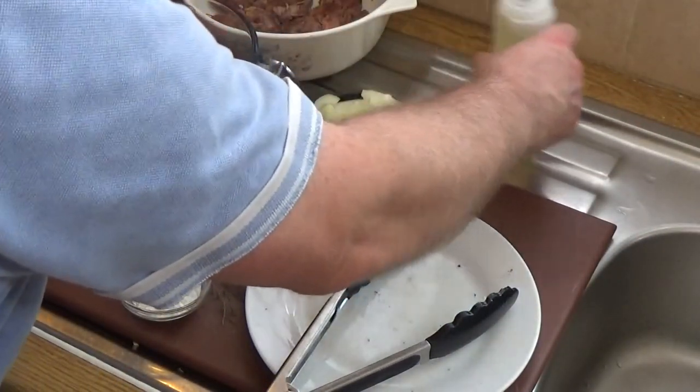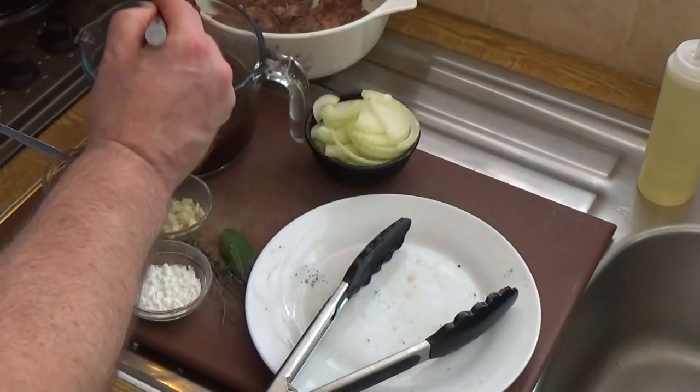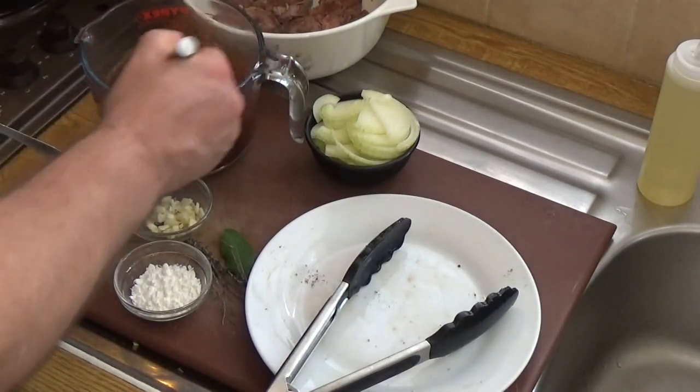While that's cooking away, into your stock you're going to want to put your tomato puree and whisk that in.